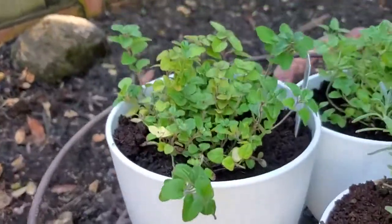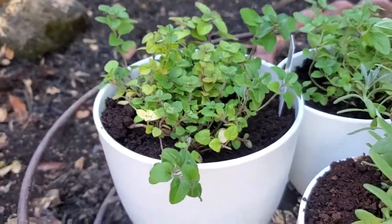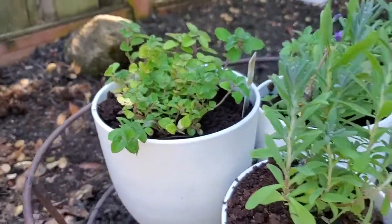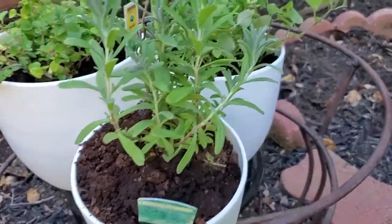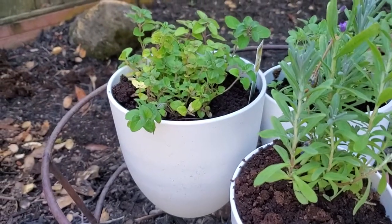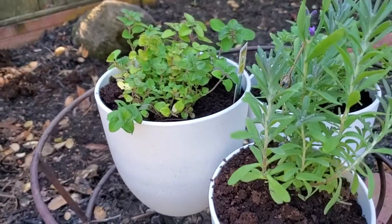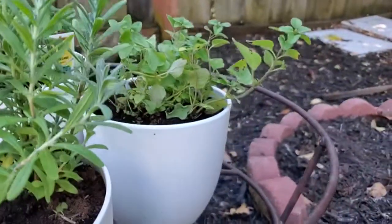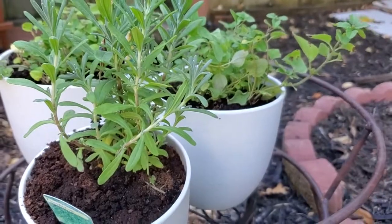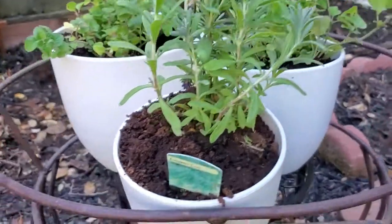Then I've got another big planter up here with an oregano plant in it. These are great for herbs because you can put an individual herb in each one of the pots. I like that because they're not too big — gives me enough space to have just one plant in each one but it's not going to take up a ton of room. Then a slightly smaller one with another oregano plant — we'll see how those two do over time and which one does better in the bigger versus smaller pot.